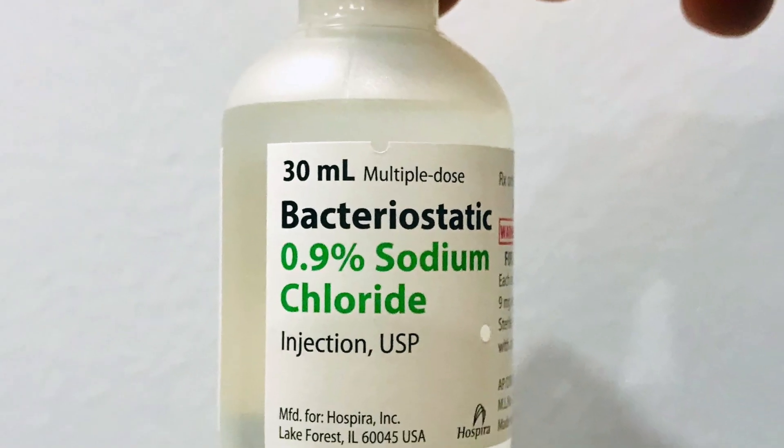So when we mix up the neuromodulators, which include Botox, Dysport — my favorite — and Jevo, we usually use preserved saline. The reason why we do that is because preserved saline is a little more comfortable during the injection.